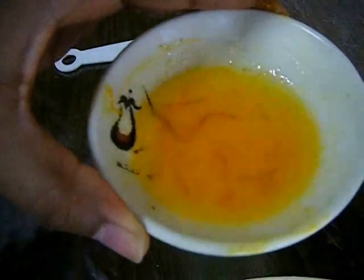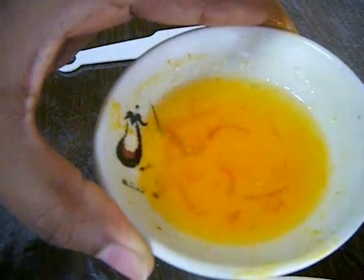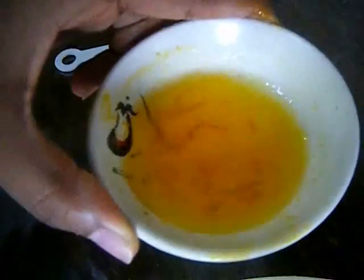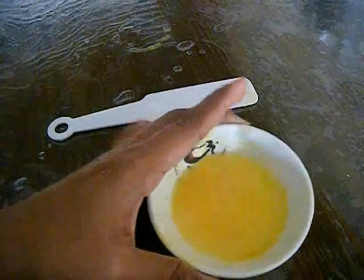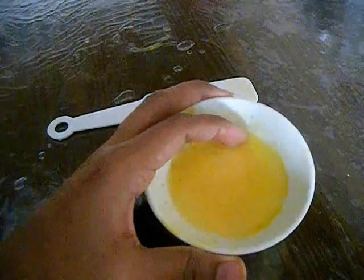Now mix them up well. You have to refrigerate this mixture for at least 20 to 30 minutes till it becomes a creamy texture. Usually when you refrigerate butter it will become like a cream, and that is what we actually want. Just refrigerate it for 20 minutes.